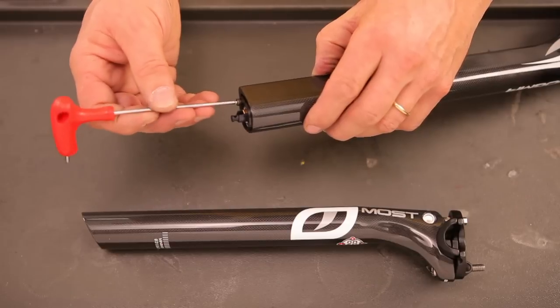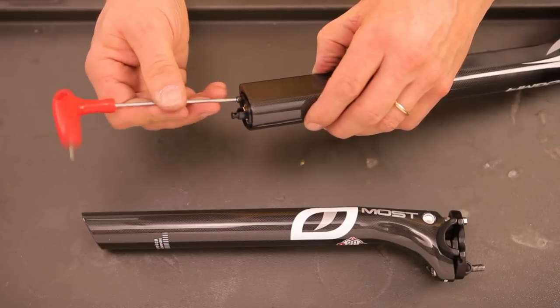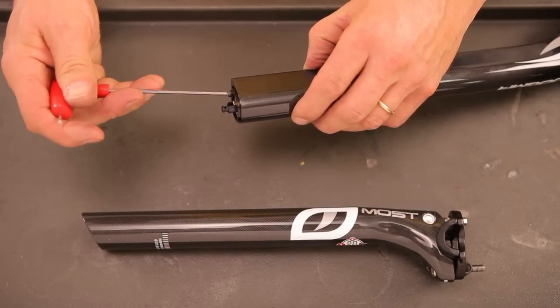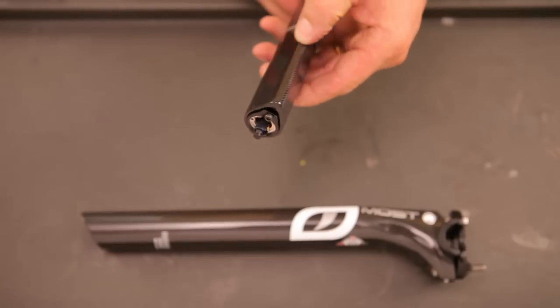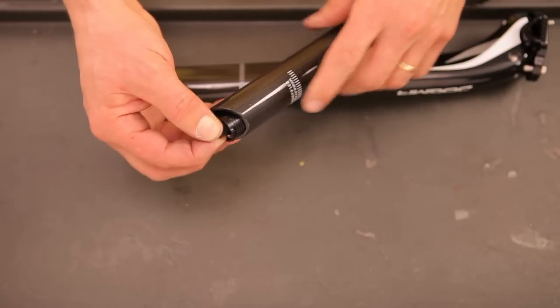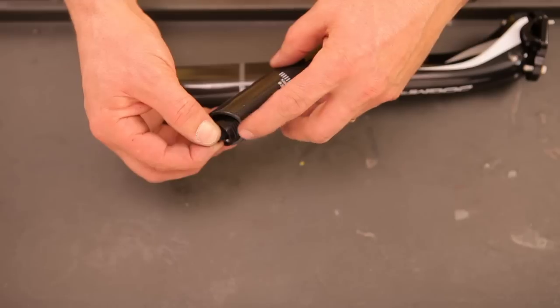Lock it with the fixing screw. In round seat posts, be careful to block the holder on the short side of the tube.